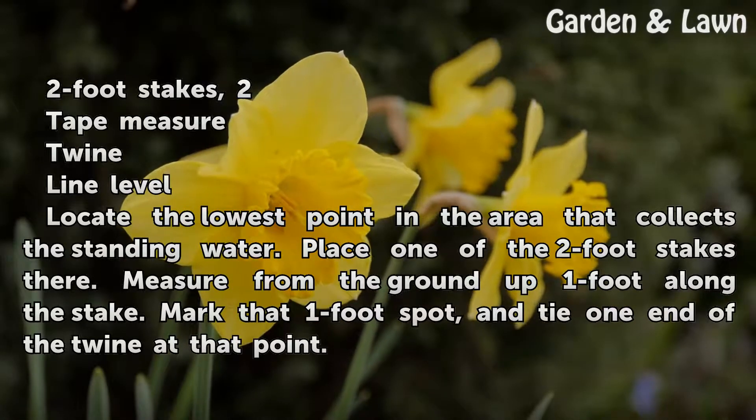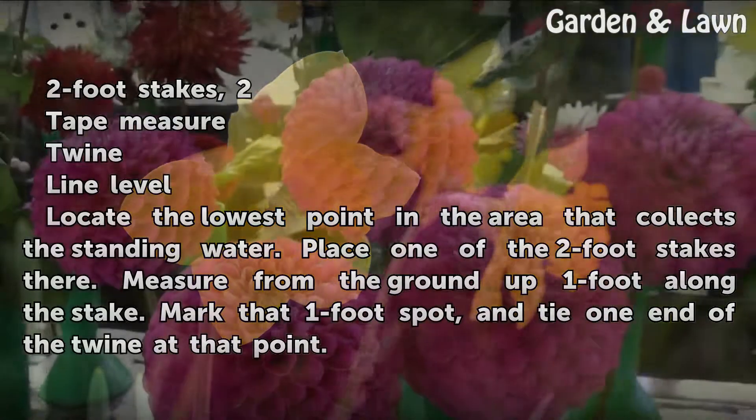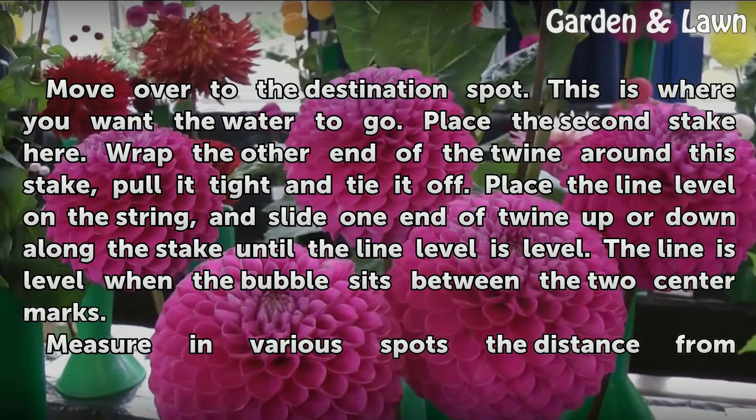Locate the lowest point in the area that collects the standing water. Place one of the 2-foot stakes there. Measure from the ground up 1 foot along the stake and mark that 1-foot spot.